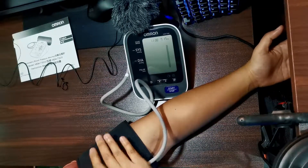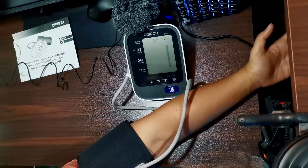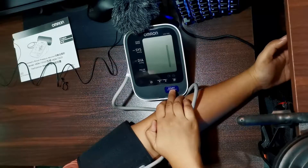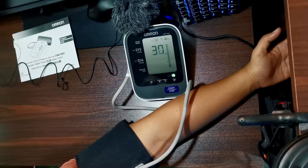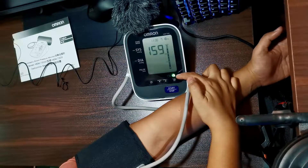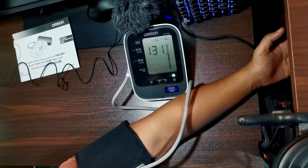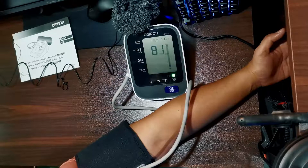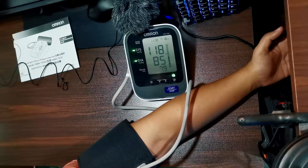Okay na to, nakapag set up na tayo, and then mag-start na tayo nang pag-read nang ating blood pressure. To start reading the blood pressure, you just simply need to push this start and stop control function. Nagpapump na siya. Hindi naman siya ganong kaingi. Guys, if you can see — ito na, nag-read na siya. The green color here indicates that the placing of the arm cuff is okay. Tapos na siyang mag-inflate, bumababa na yung reading, nagde-deflate na siya. So ang systolic ko is 118, ang diastolic ko is 85, and ang pulse per minute ko is 79.